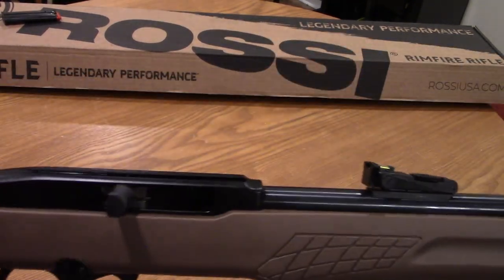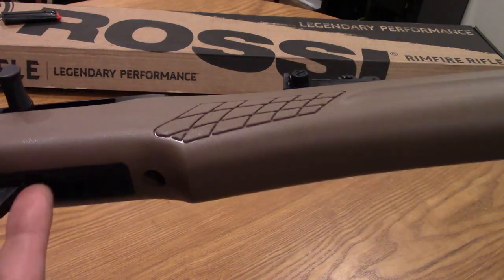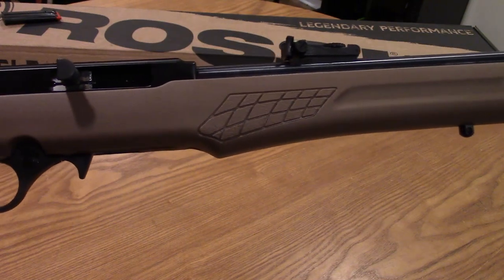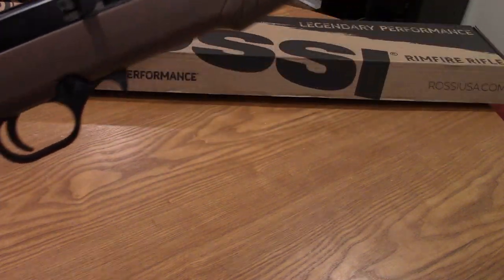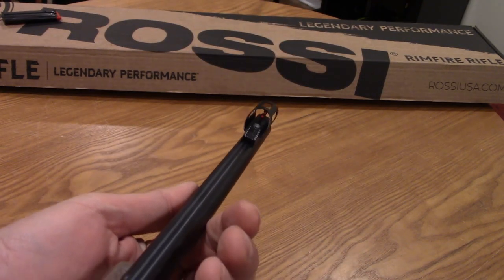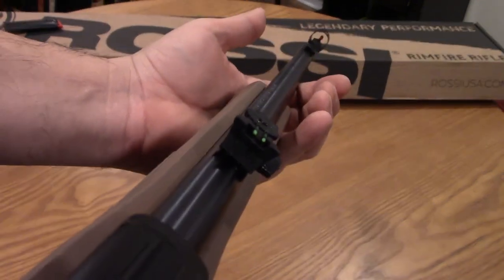I will show you that it is clear — the bolt is open, there's no magazine in it, so no bullets. This is a semi-automatic 22 long rifle and it's got some really cool features such as fiber optic front and rear sights.